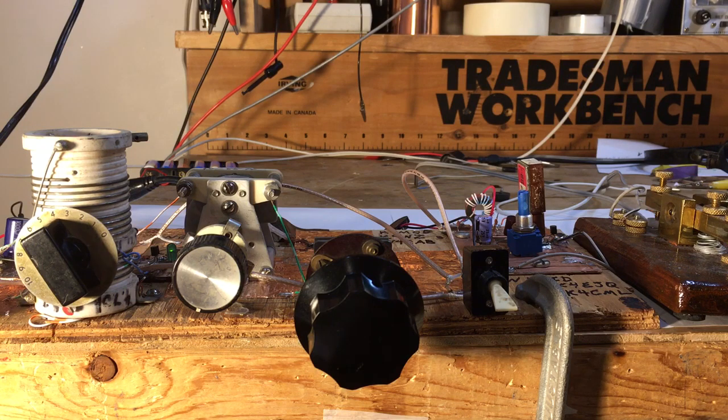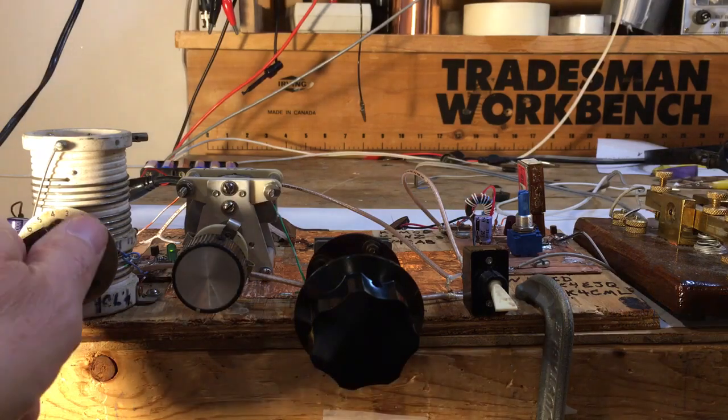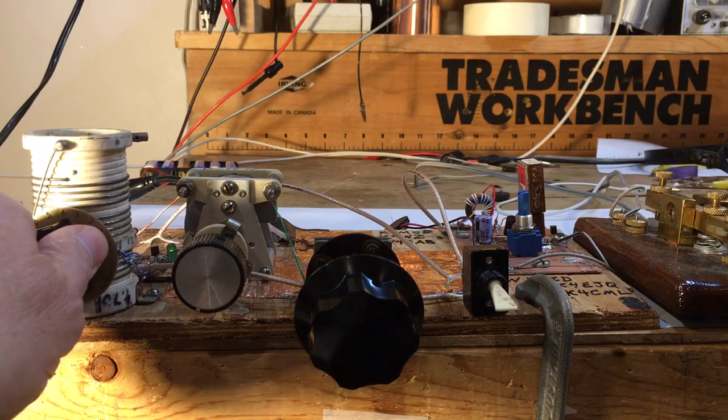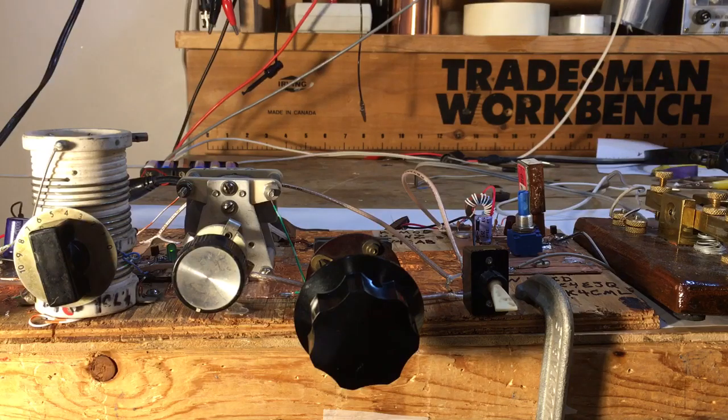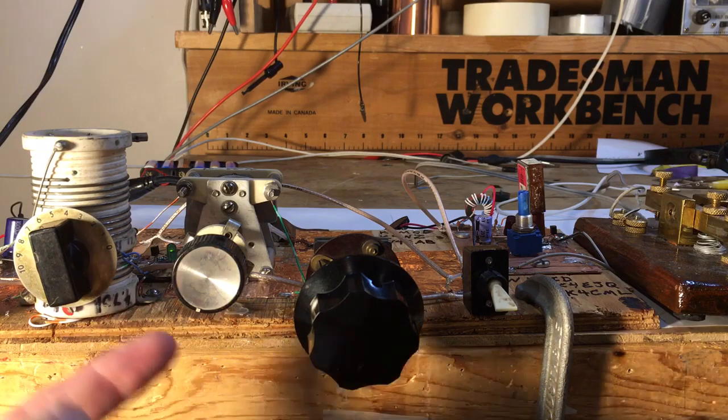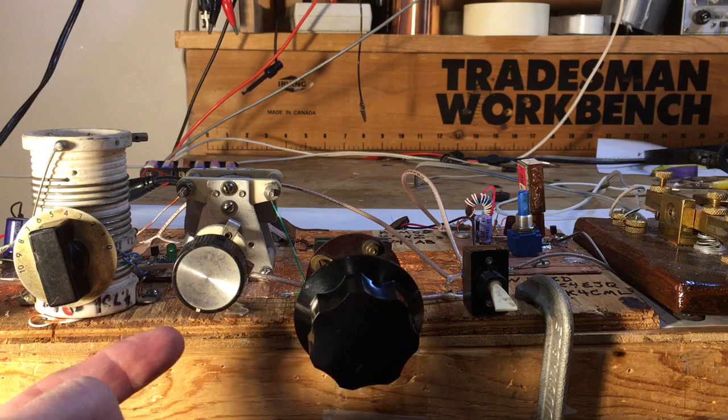The receiver is on and it's connected to a 40 meter dipole. First thing I need to do is set the regeneration control so it starts to receive. There's the right spot — CW signals are already coming in. This is the band set control for big changes in frequency.